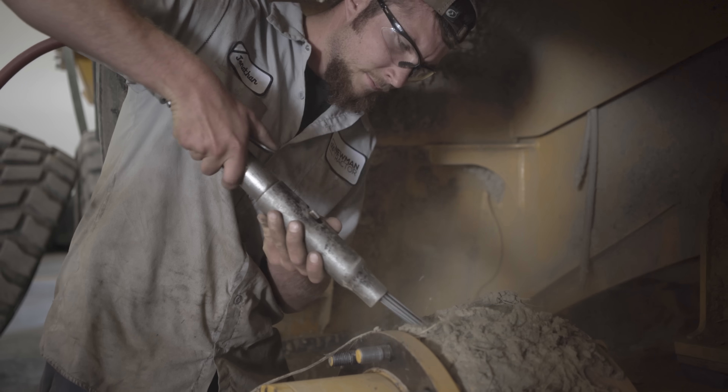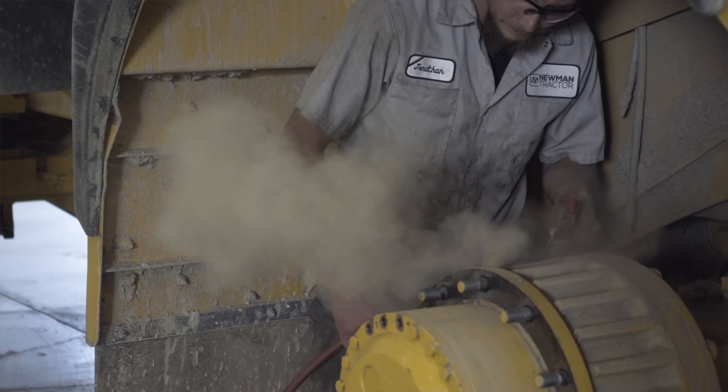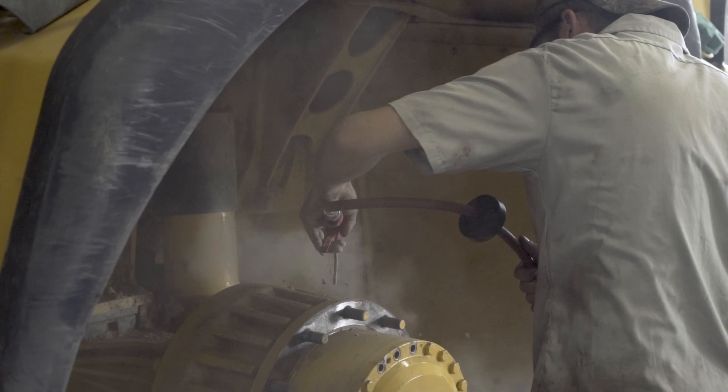This is a needle scaler. I'm using it to clean all the dirt off the brake drum. It's very important to keep the brake drum clean and free of dirt. If they get clogged up, your brake drum will get hot and your brakes will overheat.